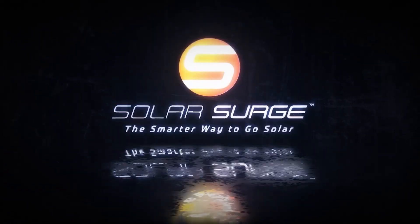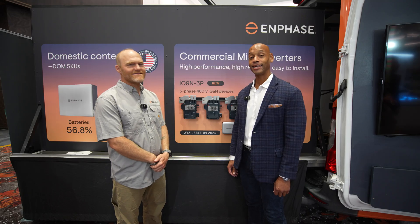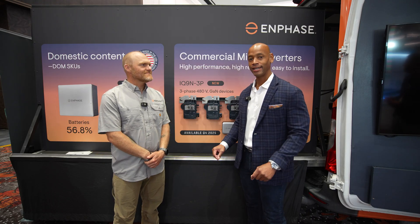The smarter way to go solar. Hi everyone, Joe Ordia here for Solar Surge, and today we're coming back to you from RE Plus, the International Solar Conference here in Las Vegas.